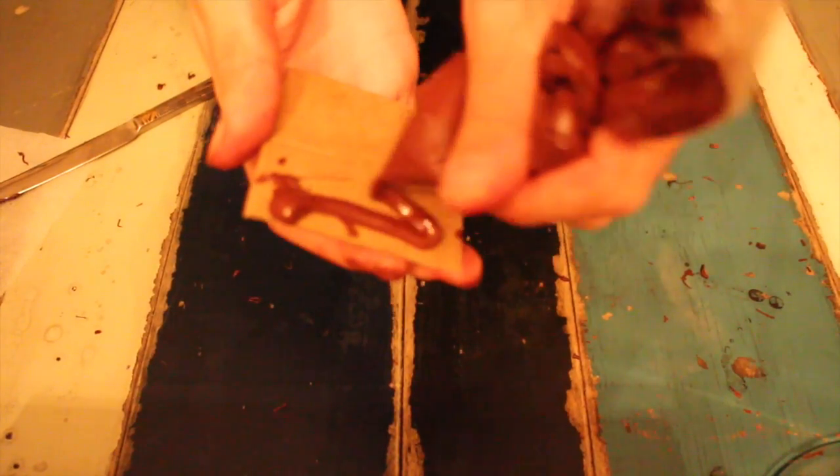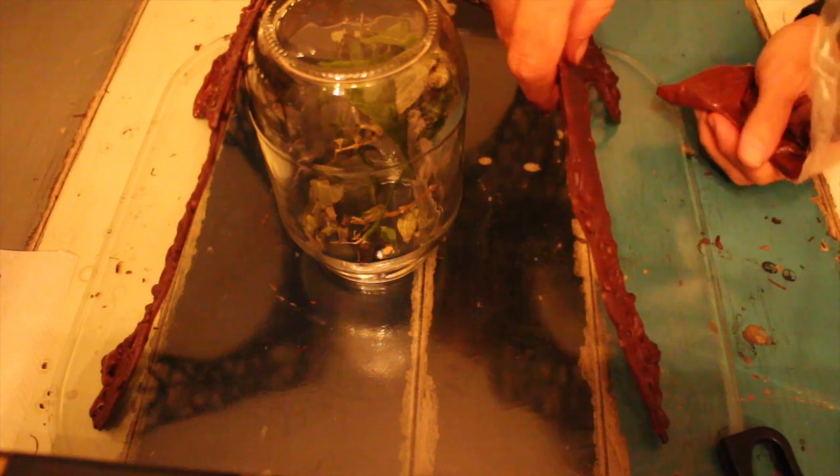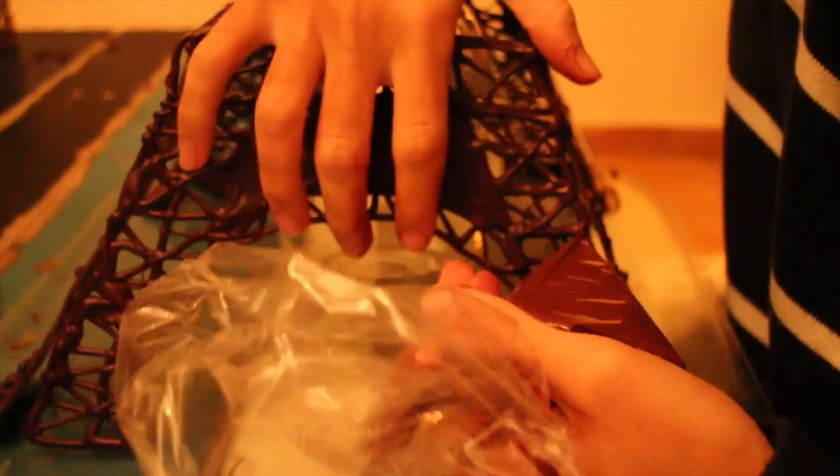Cut three cardboard squares for the bases. The measurements will be listed down below. Start building the Eiffel Tower using objects for support and chocolate as a glue.